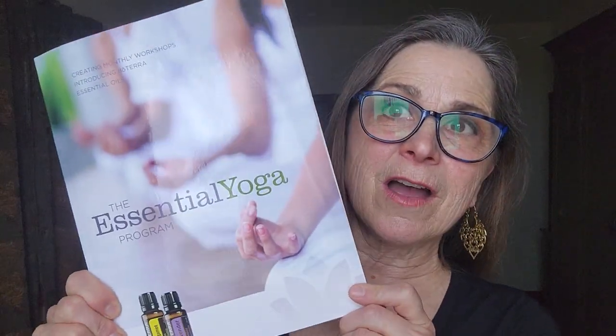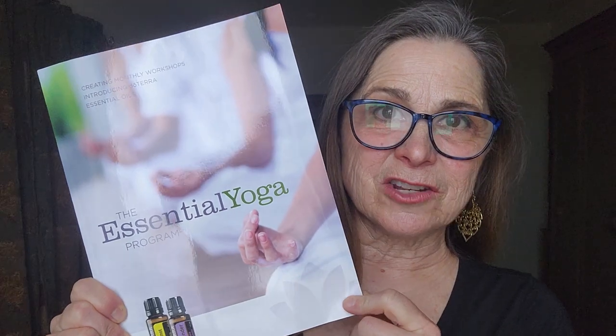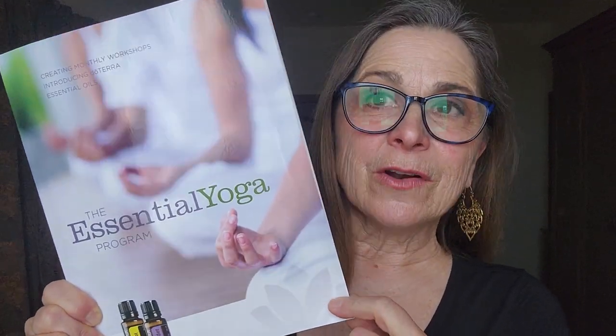Citrus Bliss and cypress are the two oils I'll be sharing this week as I work through a program based on the Essential Yoga Program. If you don't already have our book, the Essential Yoga Program, you can pick that up at Oil Life or on Amazon. It's also available as an ebook if you're interested in having it electronically. These are great ideas for building the foundation of a class or workshop using doTERRA essential oils and introducing them to other people.